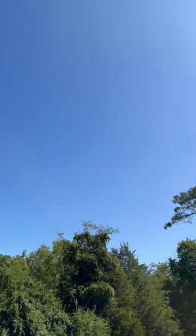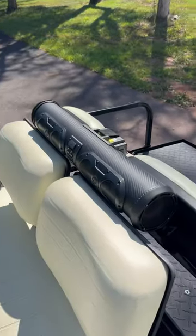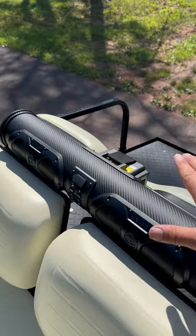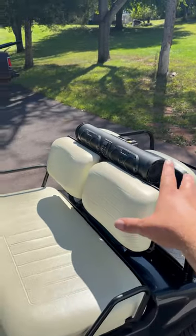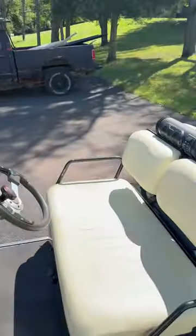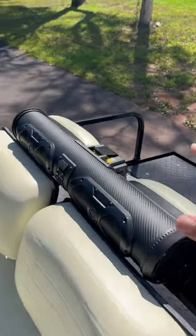Well everybody, we have a beautiful Friday with a blue sky and I've been absolutely loving my Eco X gear speaker that I have here on my golf cart. I put it here temporarily because I'm going to be building a bracket for the front. This thing's battery powered, it's 500 watts — I made a video on my channel so if you guys want to check out more details about it.